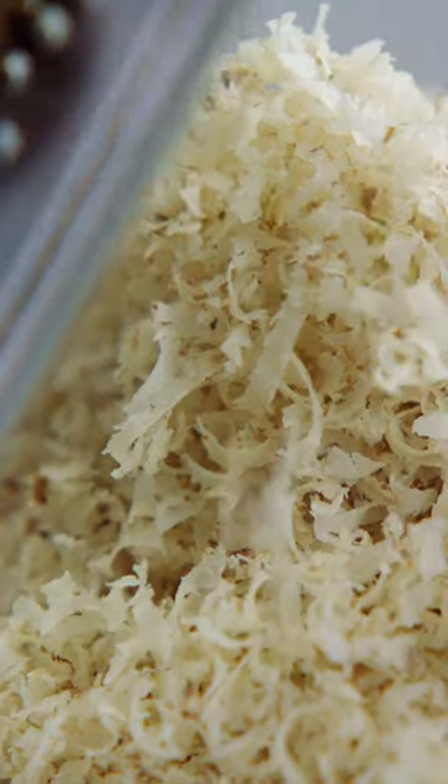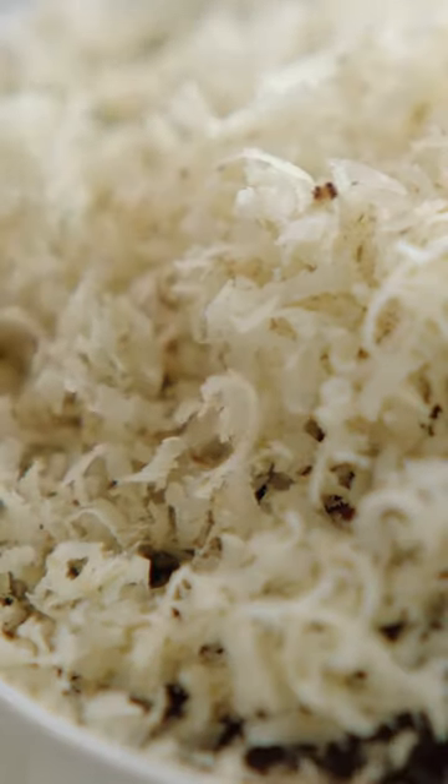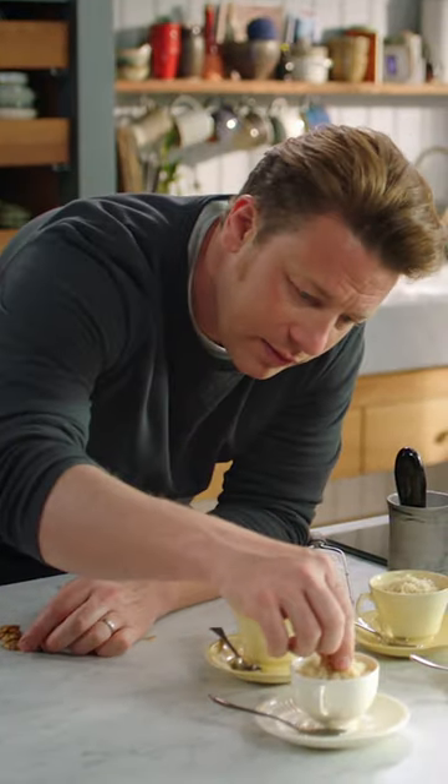And you get this incredible texture from it — it's almost like flour. This just makes it lighter and fluffier. Then place your little walnut on the top.